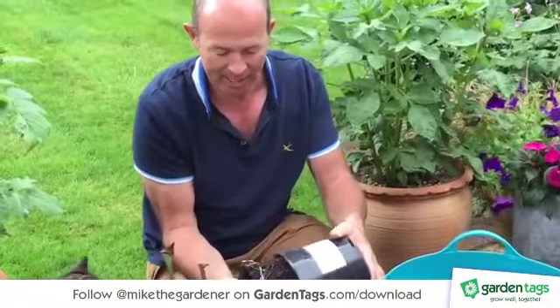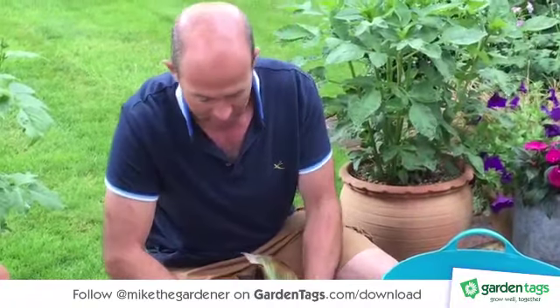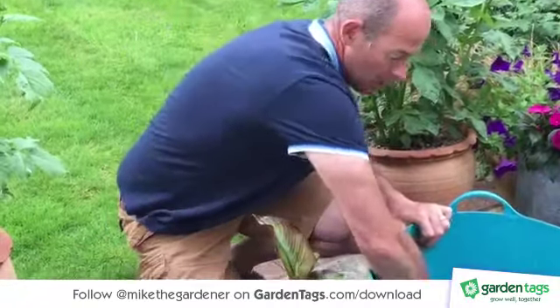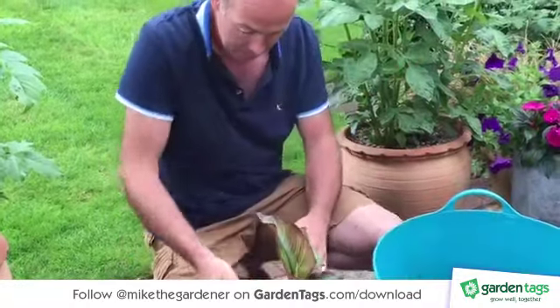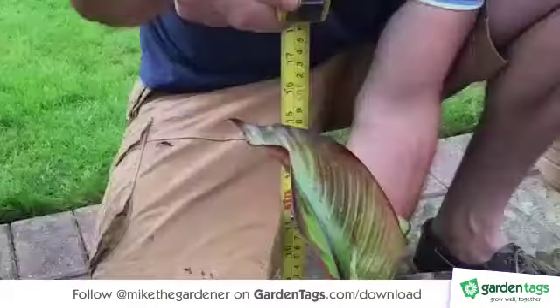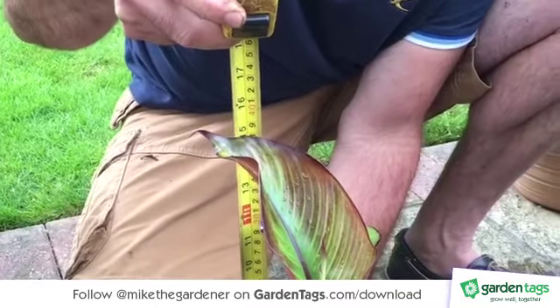I'm going to gently ease that out of the pot and pop that into the composted horse manure and then backfill that around the rim like that. So that measures about 41 centimetres on there.